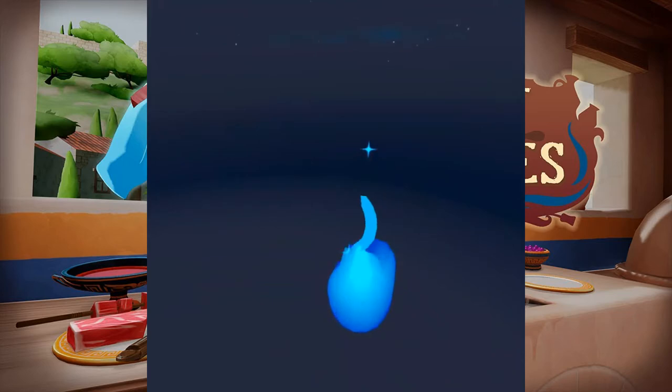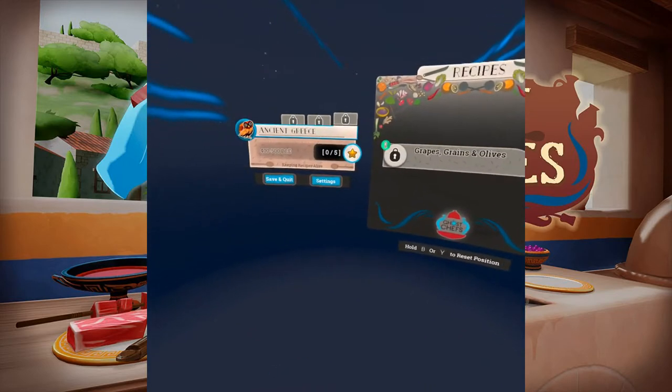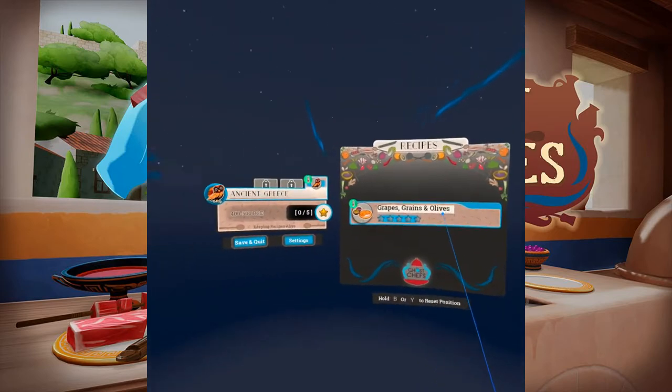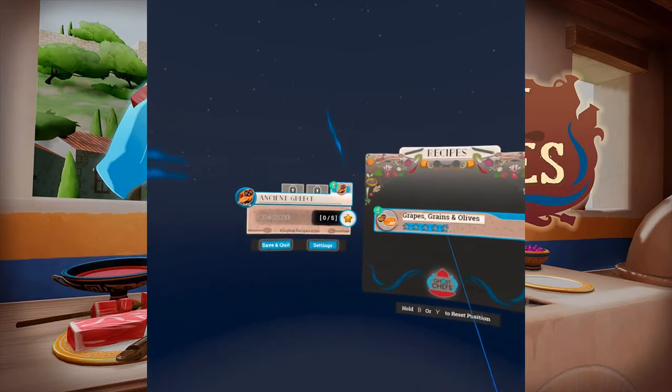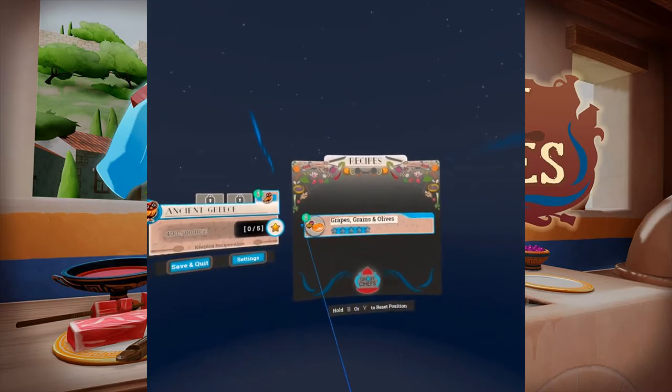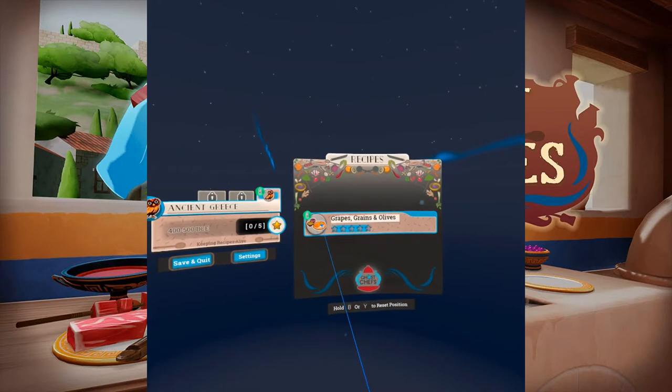Where should we start you off? Ah, yes. Let's do ancient Greece, third century BCE. There's an Athenian who wants to share what he used to make for the big festival called Panathenaia. Roasting meats, honeyed wine — I'm getting hungry just thinking about it. Have fun out here!